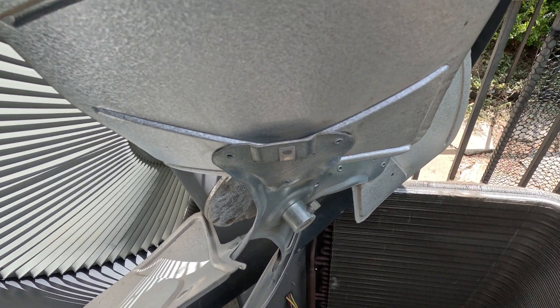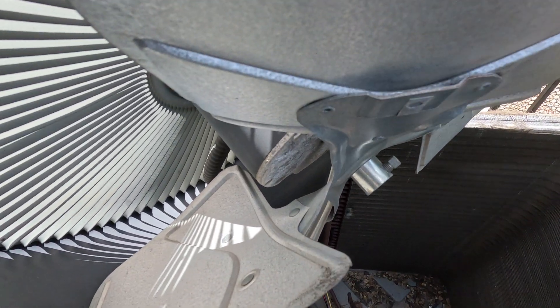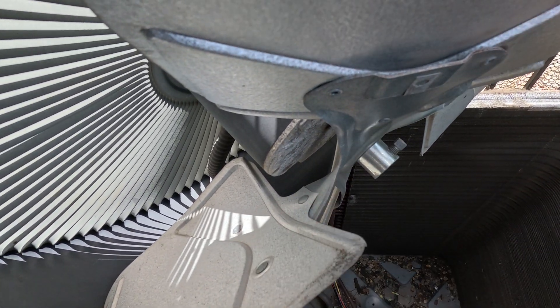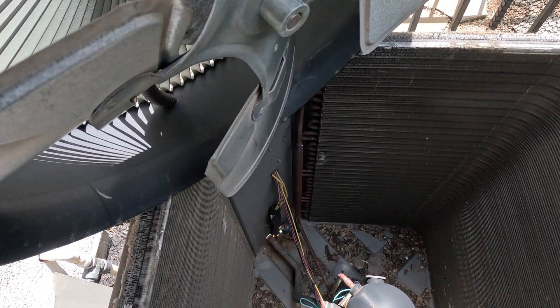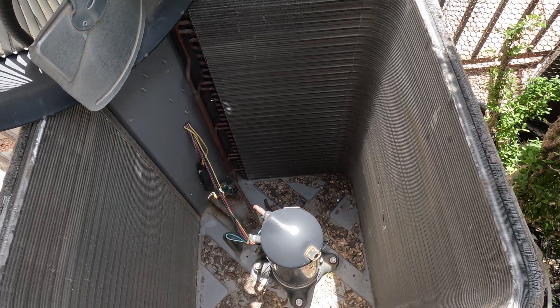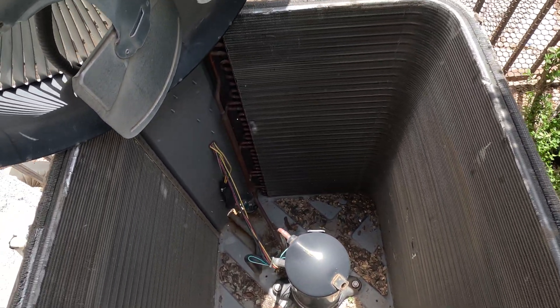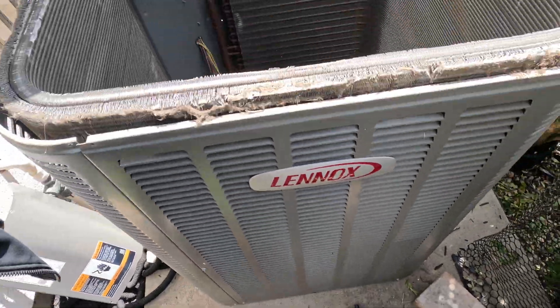We're going to make a video about this fan motor. This fan motor has actually seized up — it won't turn. When the fan motor seizes up, sometimes your air conditioning unit won't start. This is a Lennox unit.